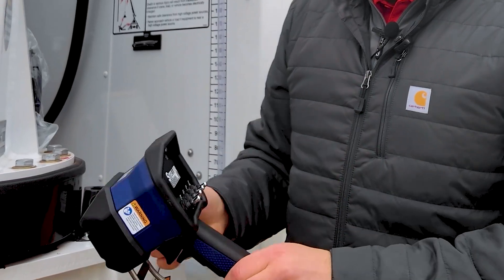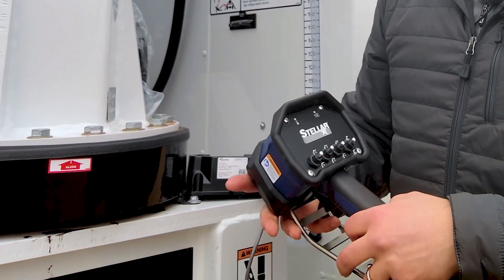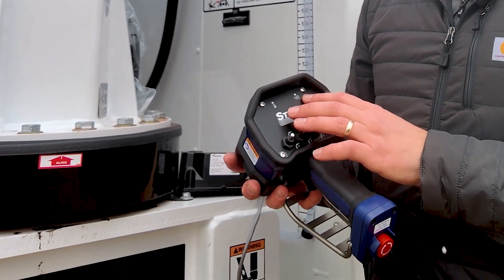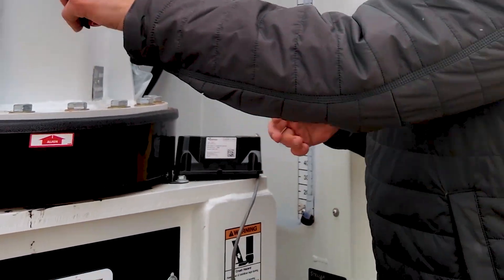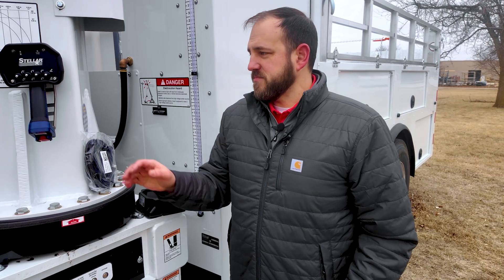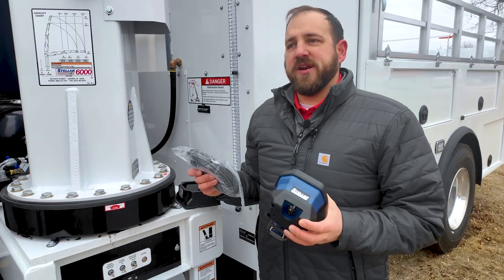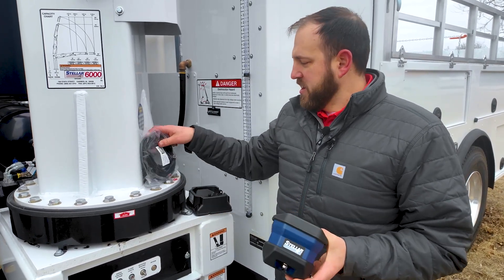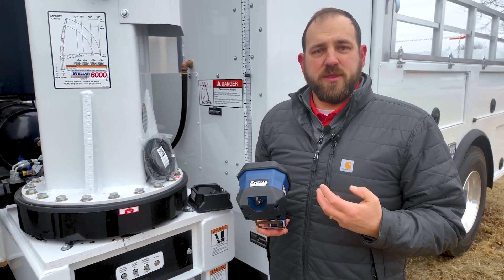It also has easy access toggles so you can operate with one hand or two-hand operation, and it has a battery indicator light to let you know when it's charging. When the battery is low, a status indicator light also provides other feedback. Another new feature is an updated tether cord. If you're in an area that needs a wired connection to run the remote you can use that, and it can also be used to charge the remote while operating if the batteries are low.